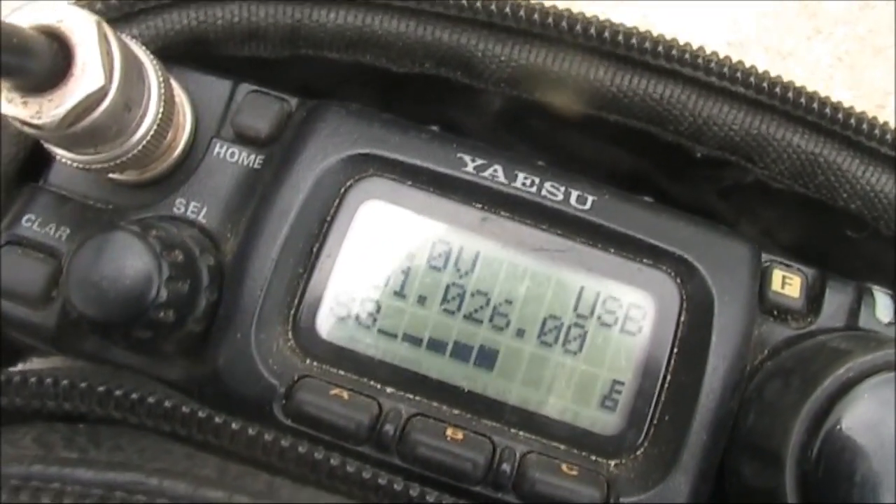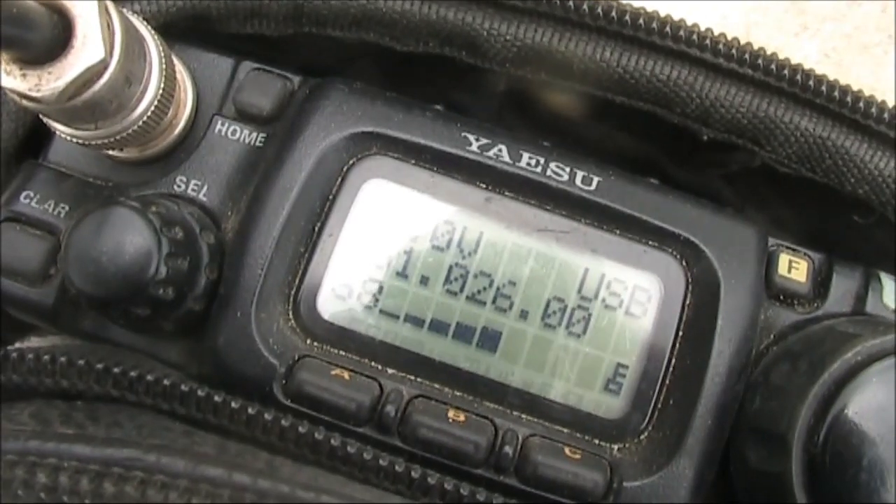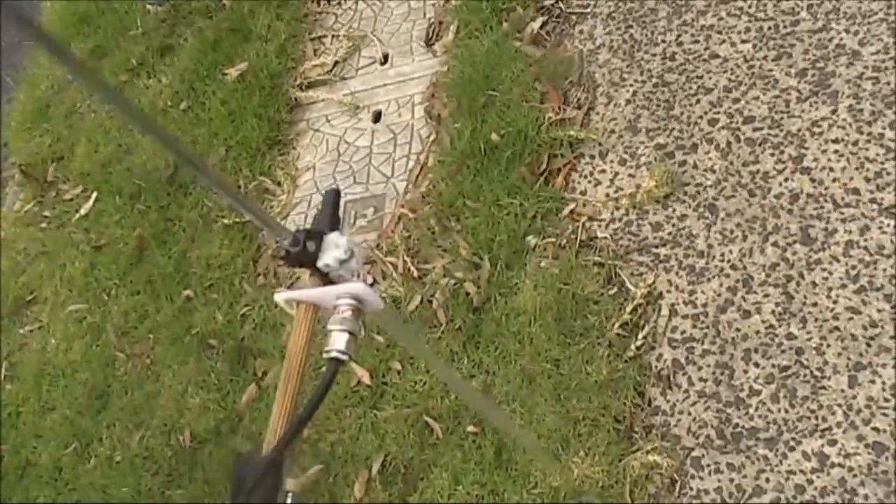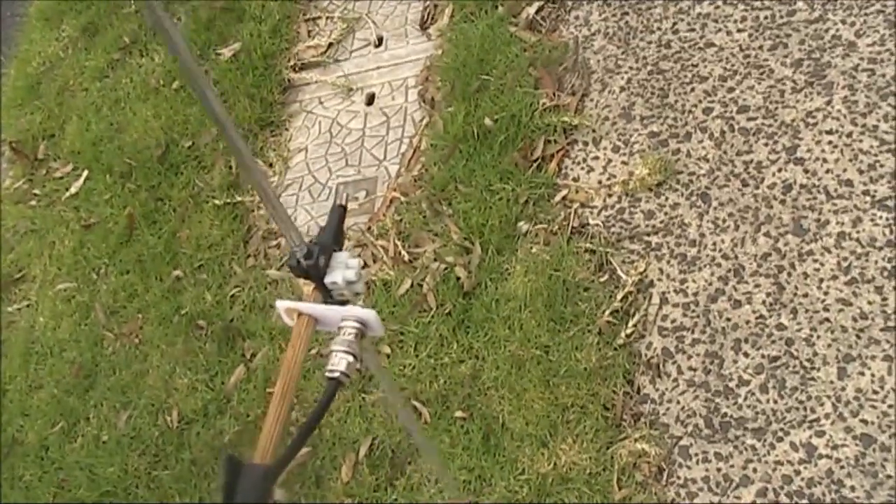At 300m, the signal is still very strong. This is horizontally polarized, this is vertical — so a big difference.